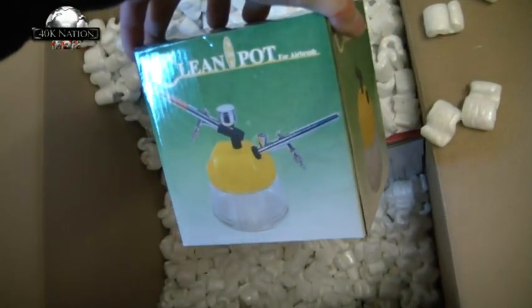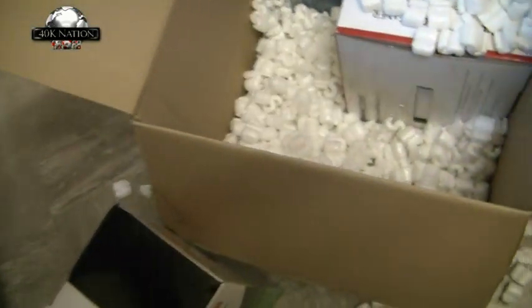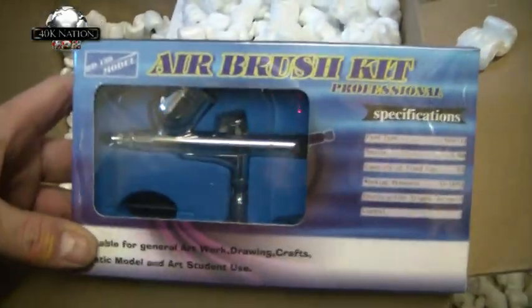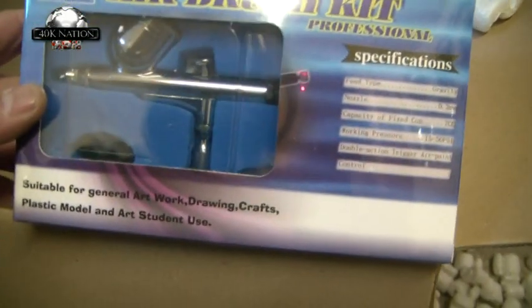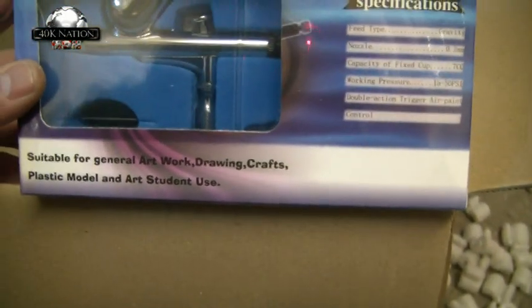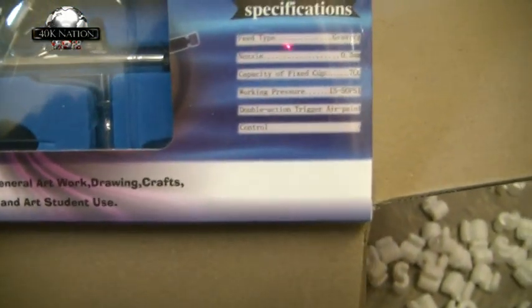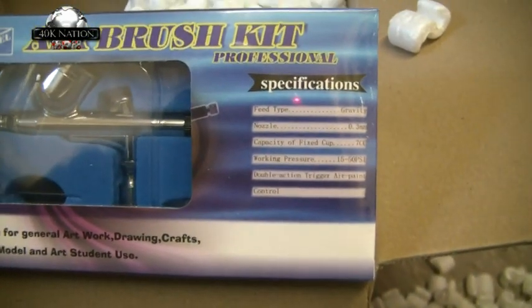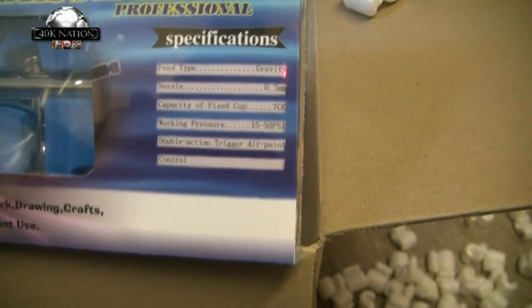There's also a cleaning pot and a stand for the brush. Here's the airbrush itself — it's a new cheap one, but not too cheap. It had an excellent review and I'll put the link in the video description. It's a 0.3 nozzle, 7cc capacity cup, double action trigger.